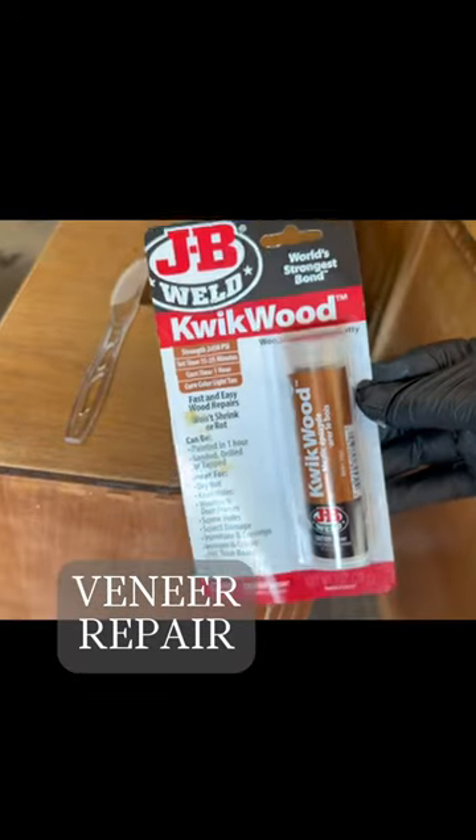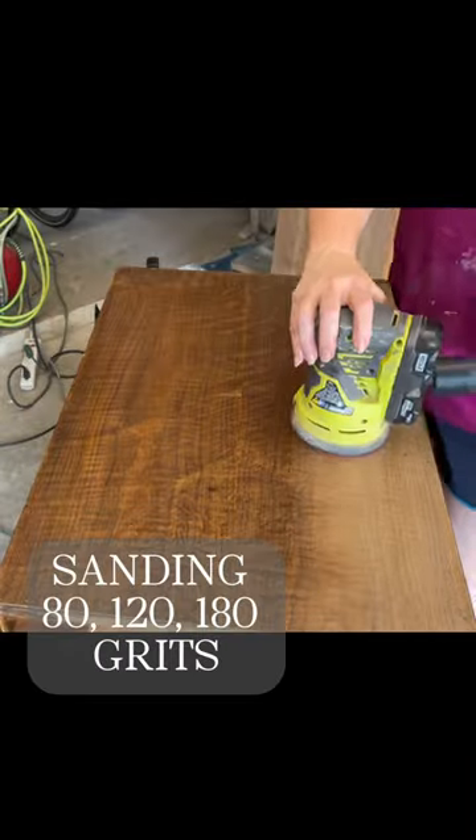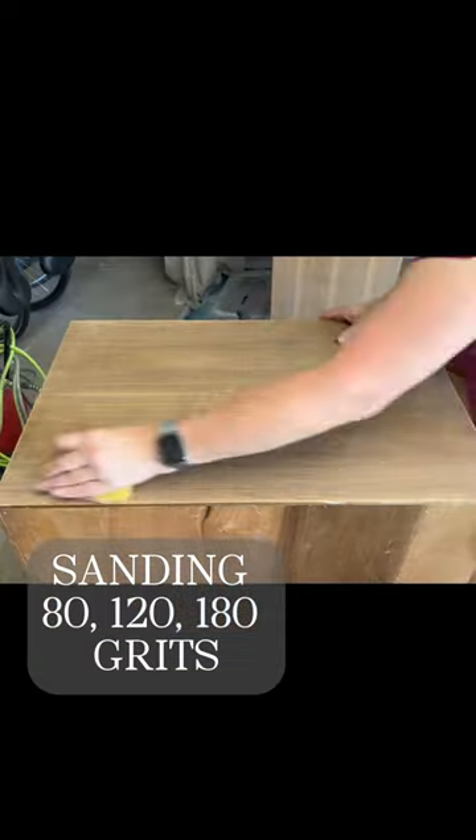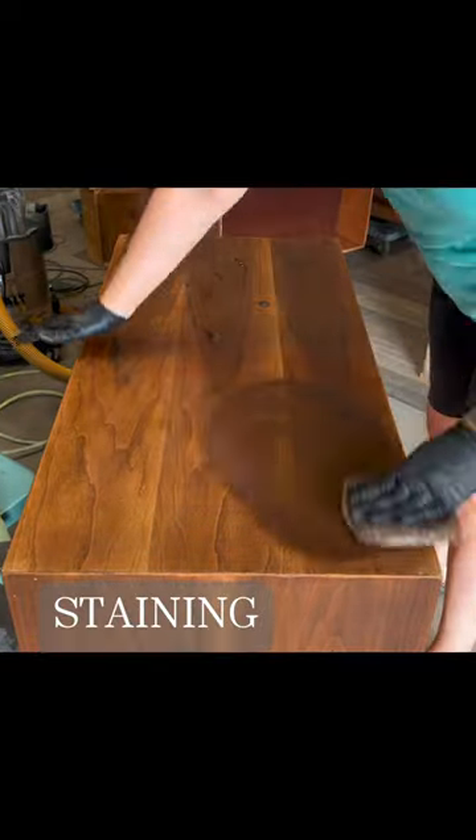It's called QCS. Then I'm going to move on to some veneer repair on one of the drawers. While that dries, I'm going to move on to sanding through the grits — starting with 80, going to 120, up to 180. Then I'm going to restain with a slip coat of mineral spirits.